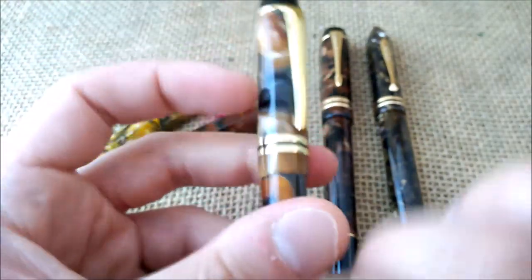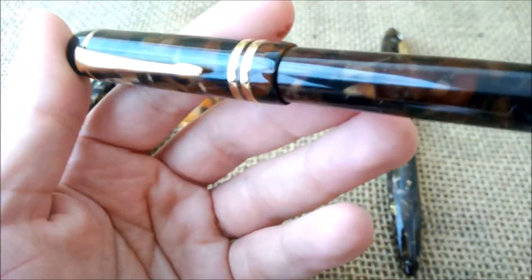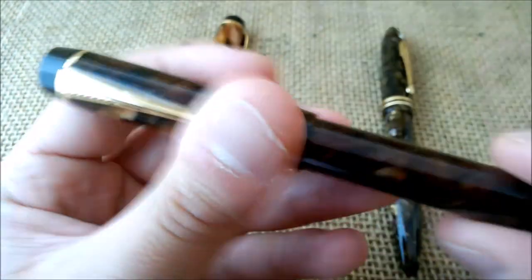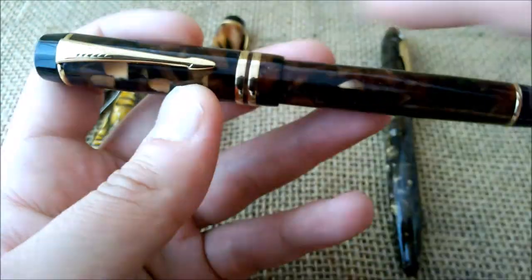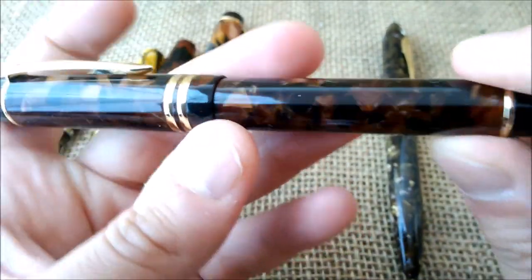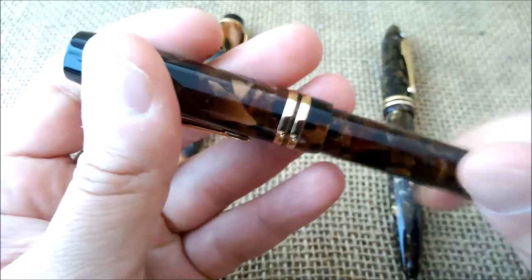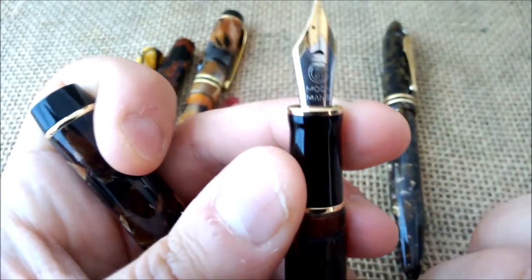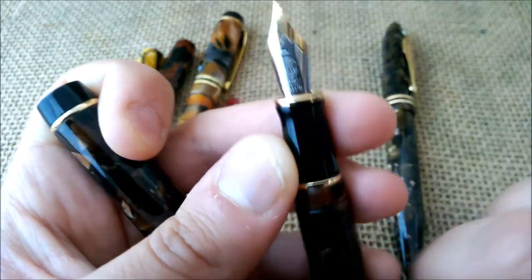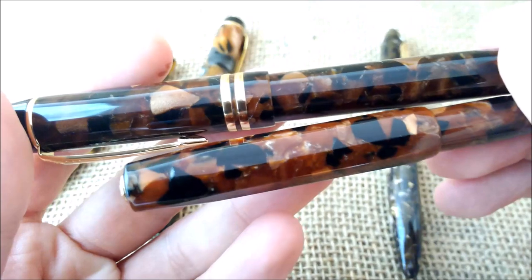This one is a more recent Moonman M600S. These pens are very similar to a Parker Centennial fountain pen — same clip, same two rings on the cap, and one ring on the bottom of the barrel. It is a cartridge-converter pen and has this Moonman nib with a crescent shape, which is nice. It has a pattern that I find quite similar to the pattern of the Kaweco amber, but a little bit darker — but nice.